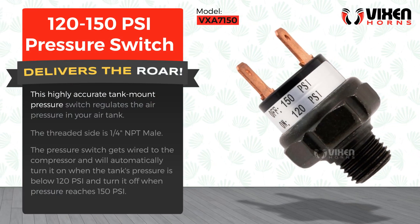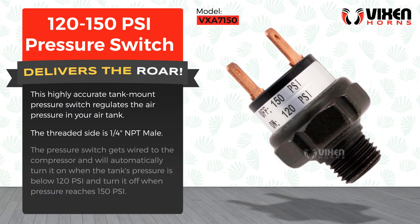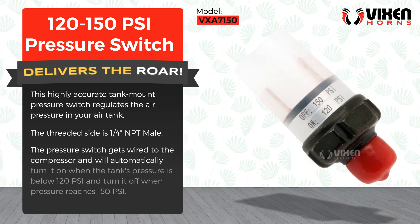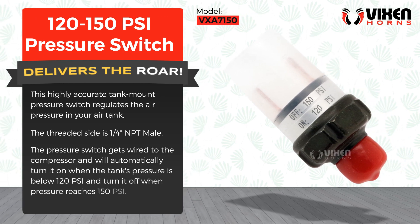This highly accurate tank mount pressure switch regulates the air pressure in your air tank. The threaded side is one quarter of an inch NPT male. The pressure switch gets wired to the compressor and will automatically turn it on when the tank's pressure is below 120 PSI and turn it off when pressure reaches 150 PSI.